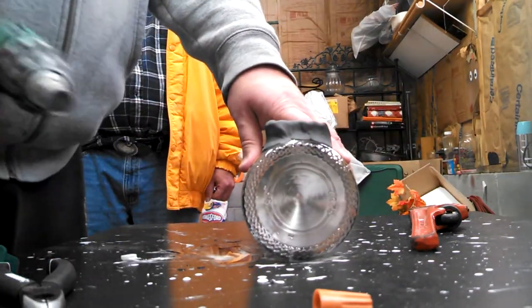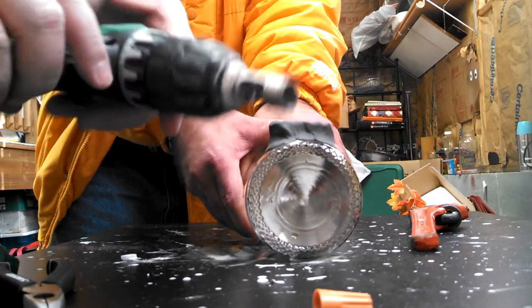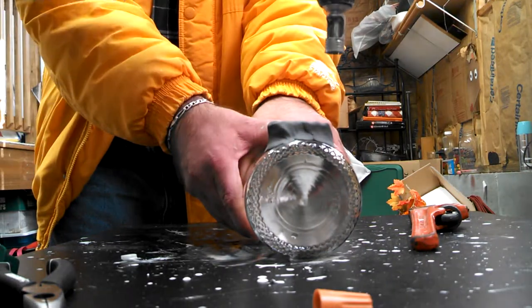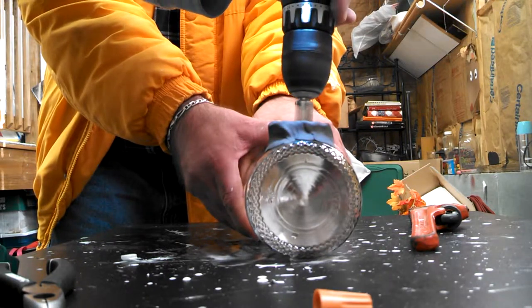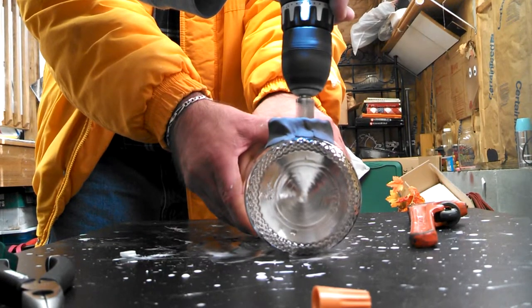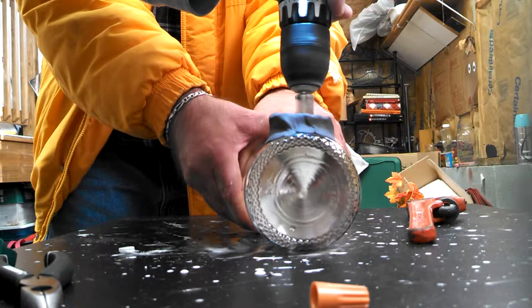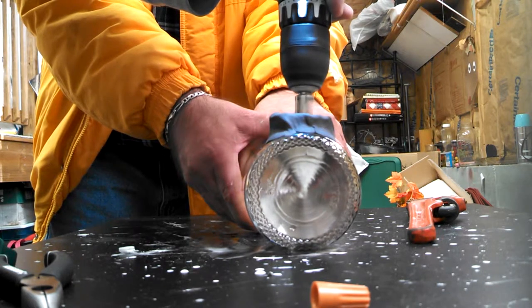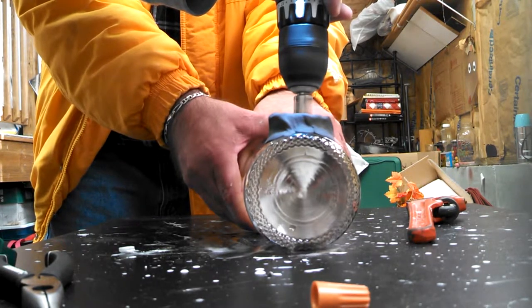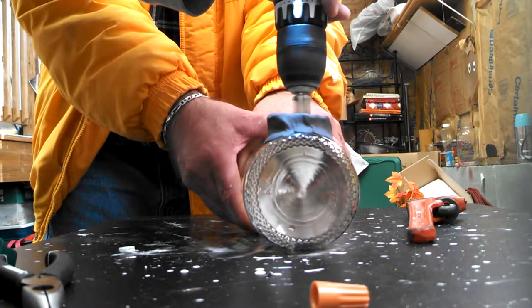Here's my drill bit — it's diamond, five-eighths. Now you want to touch the glass very slowly and just let the weight of the drill do the job. It is very important to have steady hands and really concentrate on what you're doing and really let the weight of this drill do the job. Otherwise you'll go through too fast, causing cracks, and if you go down too fast you'll break the glass.